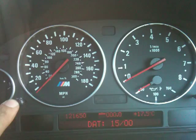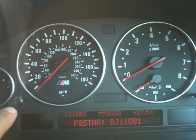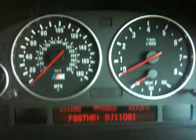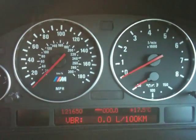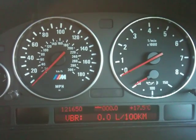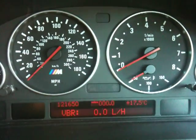I'll document the rest of what test 1 shows in a blog post. But what you need is test number 4 — enter test number 4. The first reading is litres per 100 kilometres, which isn't what we want; litres per hour is what we want.